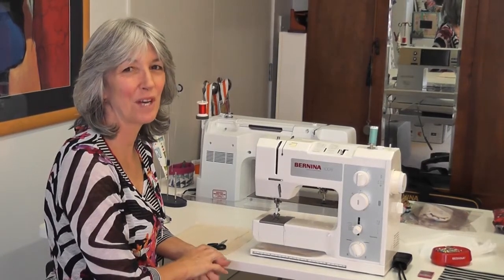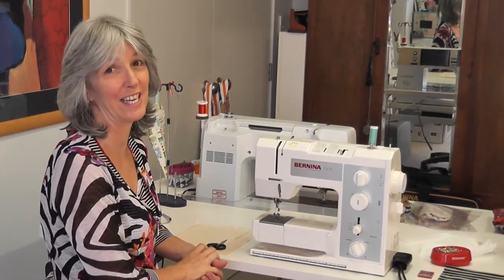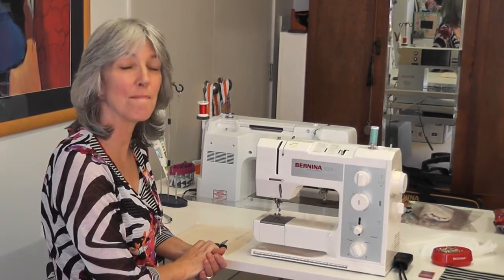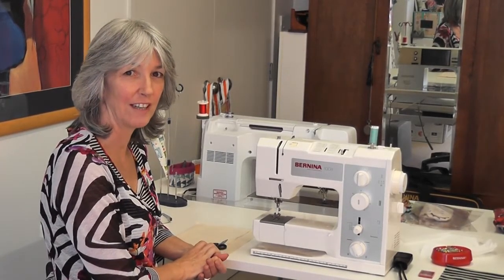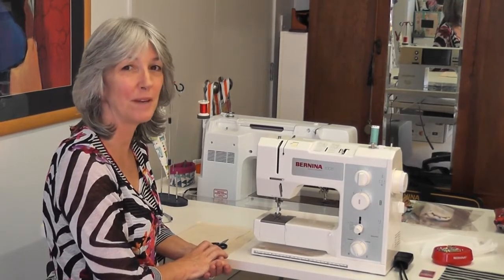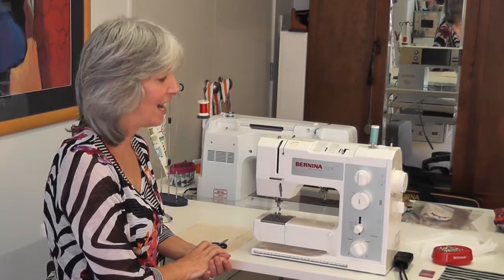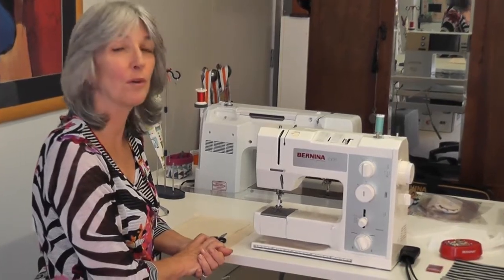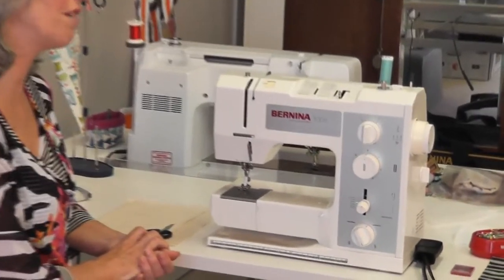Hi there, today I'm going to be showing you the beautiful Bernina 1008. This is the only solid manual Bernina sewing machine that is made now. We have been selling these for many, many years — probably 30 odd years. Just such a wonderful machine. I'm going to run through the real basics of how to use this machine for you today.